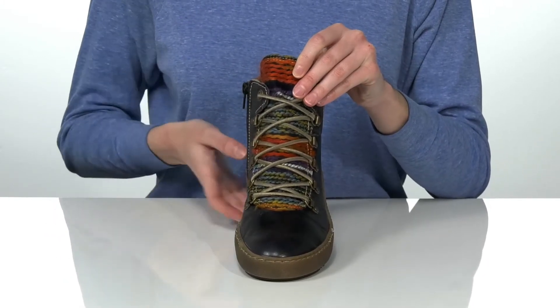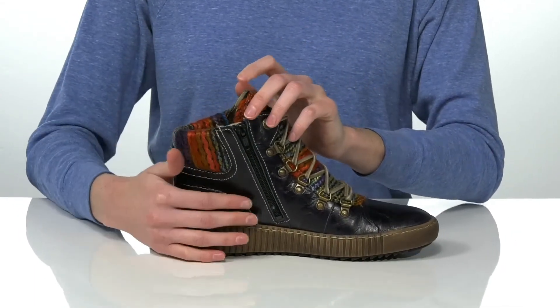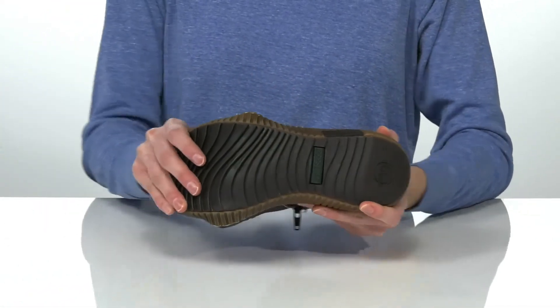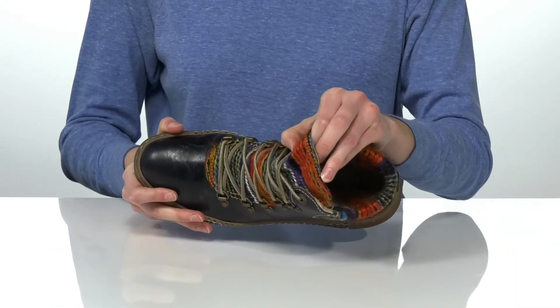But if you'd rather not fuss with those laces, you can also zip this style on and off. They have a grippy rubber outsole underneath with good flexibility through the forefoot. And inside is textile lined with a padded footbed down at the bottom.